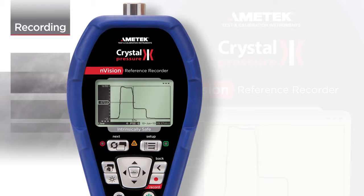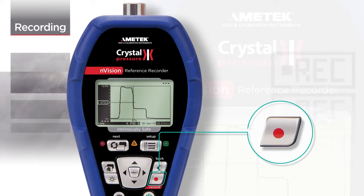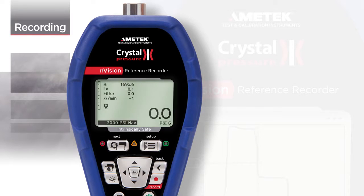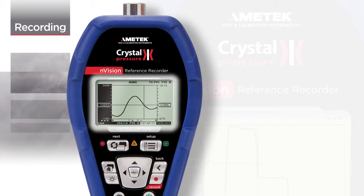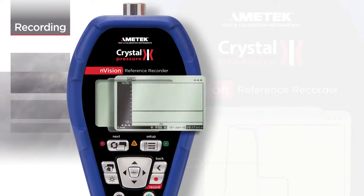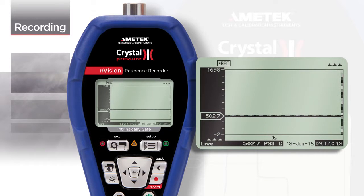One of the most powerful features of the Envision is its recording capability. Envision has multiple screens that can be used for a variety of applications, but unlike many data logging gauges, Envision allows you to view a graphical depiction of your recording run.